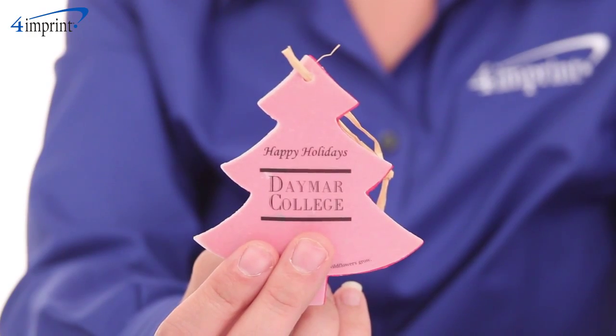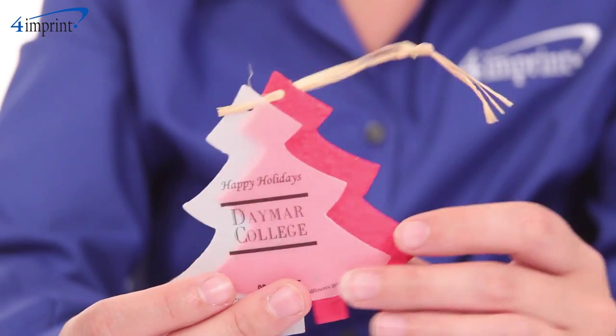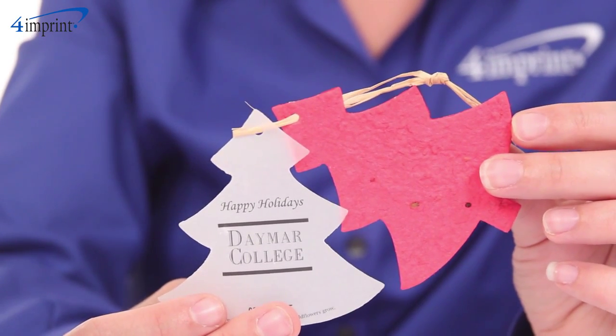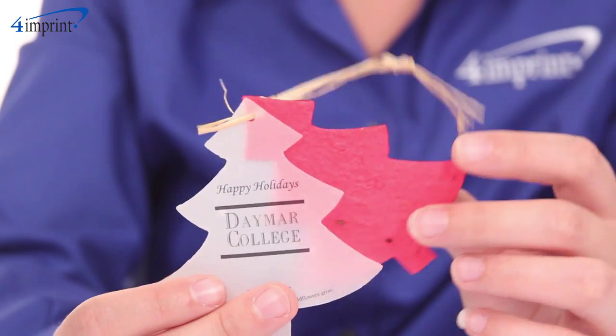This personalized holiday handout offers a new gift with each change of the season. Your price includes a full color imprint on the paper, so your logo will look exquisite atop the colored handmade ornament.